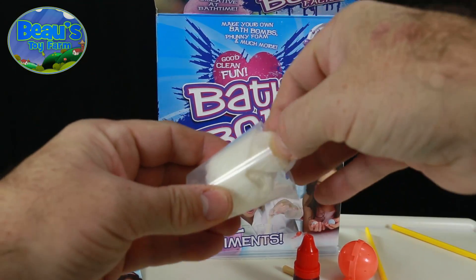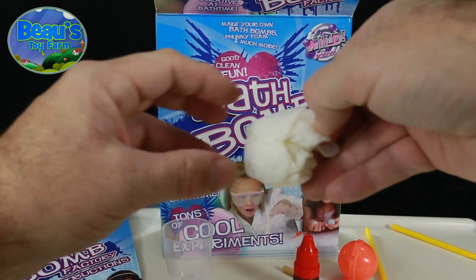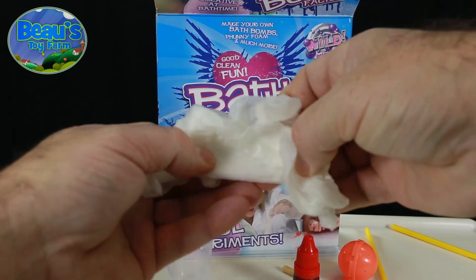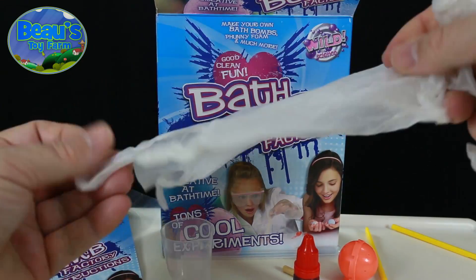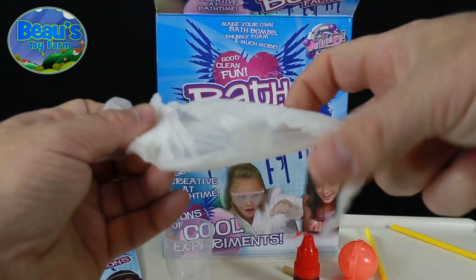You also get a beaker for mixing the chemicals, and some special laboratory gloves, which are very important to keep the nasty chemicals off little hands.